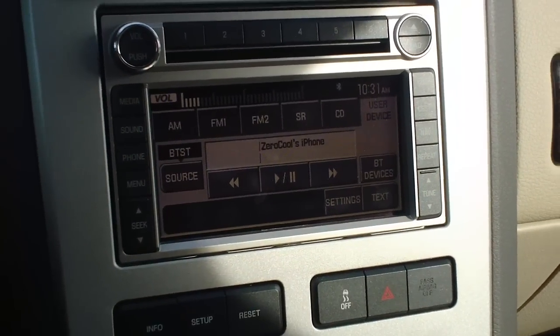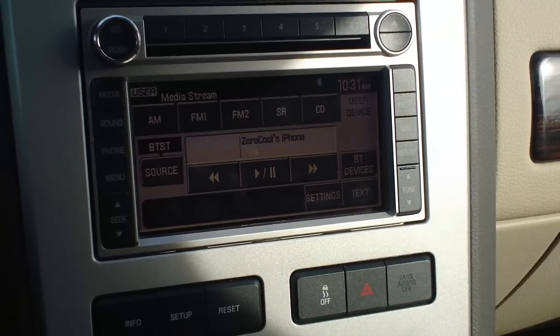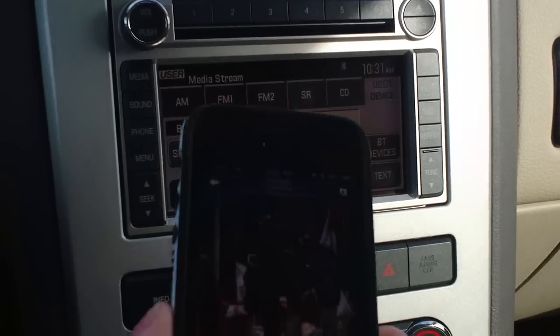No wires or anything like that — very cool option, very convenient. This is the Bluetooth audio option.